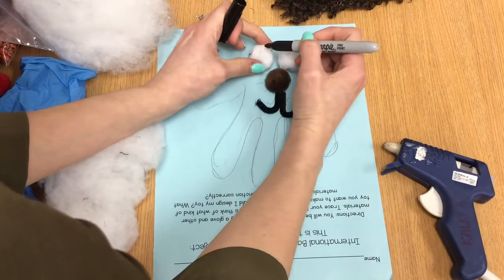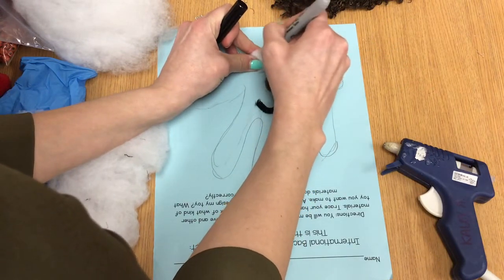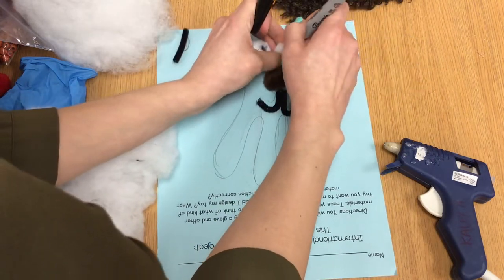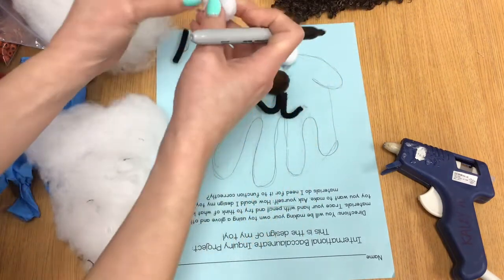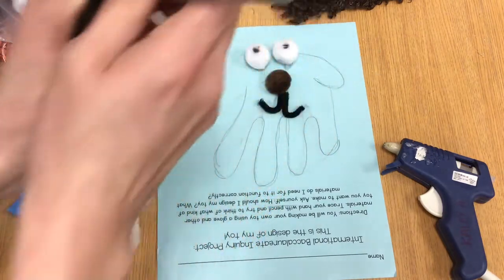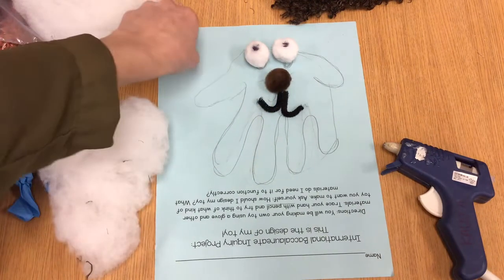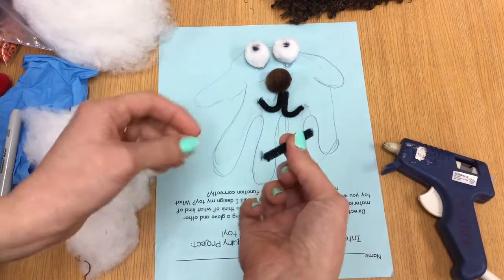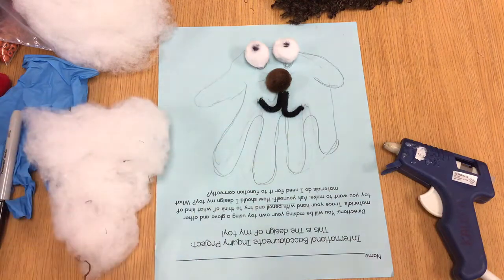I figured these pom-poms would be great for eyes. All I have to do is use my marker and press hard to give some little eyeballs. I found this brown pom-pom as a craft pom-pom for the nose. Then I took a little part of my pipe cleaner and folded it a little bit so I could get the mouth for my dog.